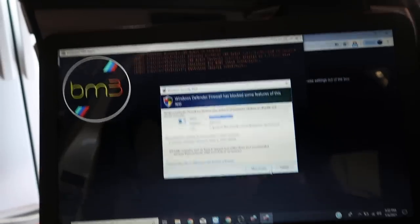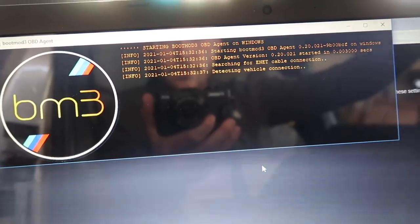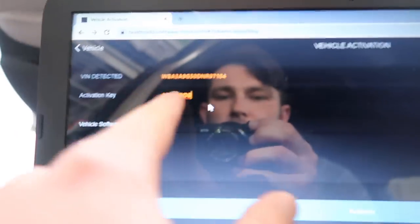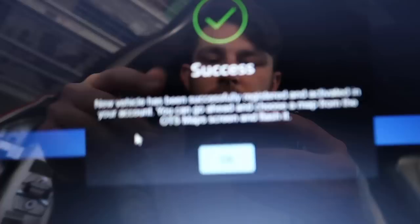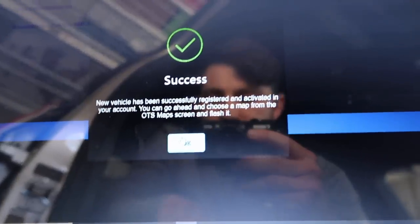Alright guys, so we are opening up the agent right now as you can see up here. Pretty much how it works is you buy the key for your VIN — right now it's just detecting the VIN of my car and checking to see if it's hooked up to the actual license. What happens once you order from Keys Motorsports is they will send you an email with the actual code. You type in your code right here — there's still more — this is my VIN. I typed in the code and it says success.